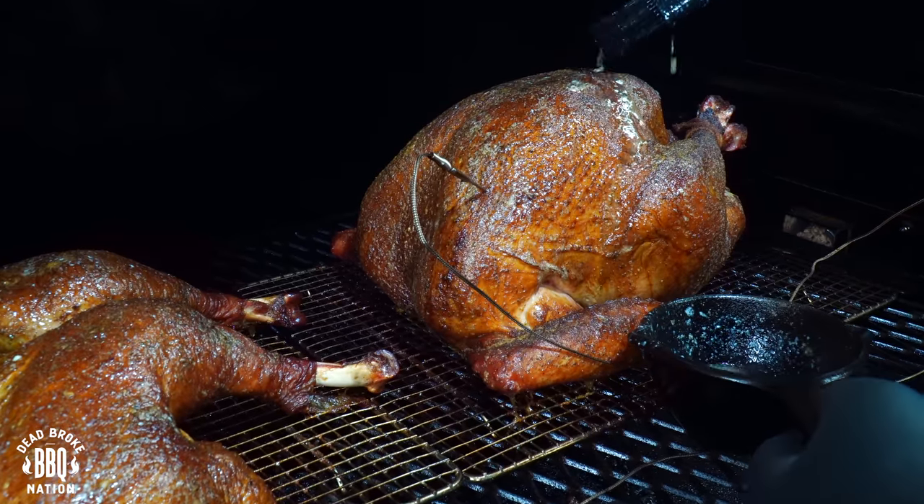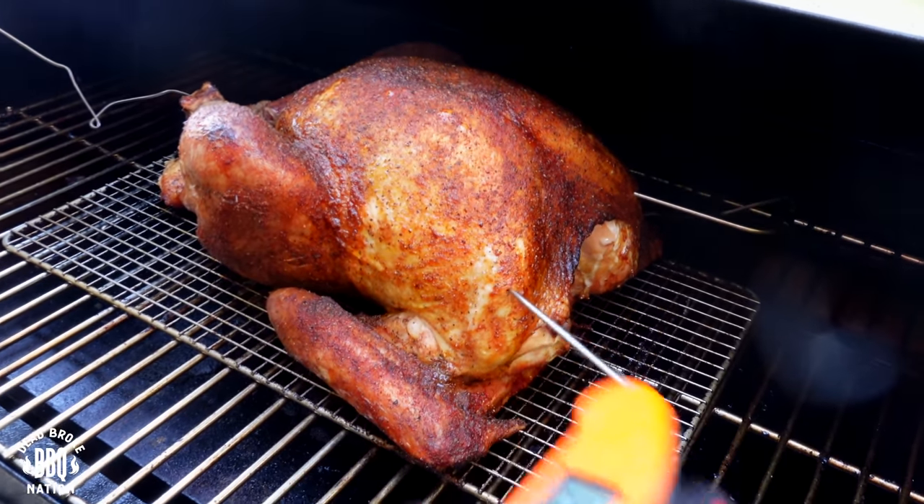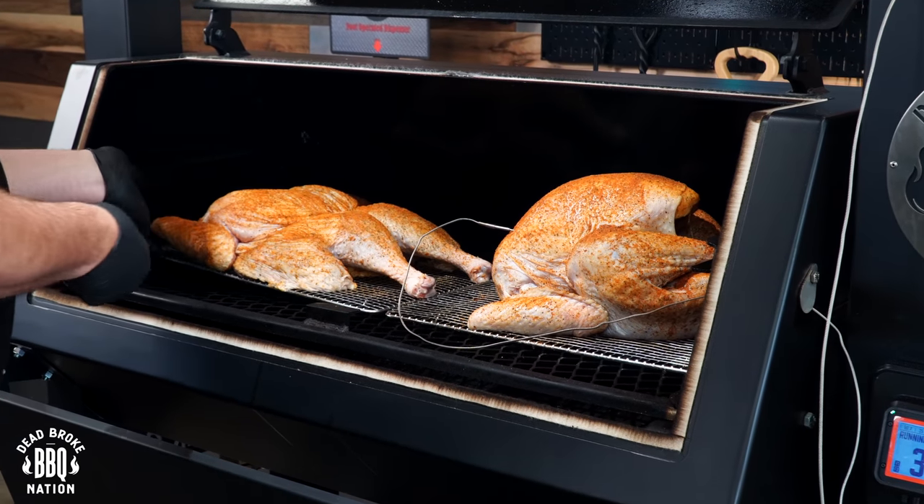This is Reiser from Dead Broke BBQ Nation, and welcome back to the channel. If you're new here, we try to help you enhance and amplify your backyard barbecue fun. Like a lot of you, I have cooked several whole turkeys, and I've even cooked a few spatchcocks on my Weber kettle. Today, I'm going to see if there's actually a difference.